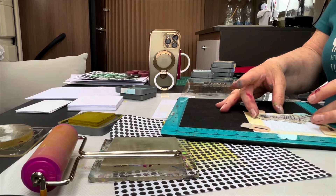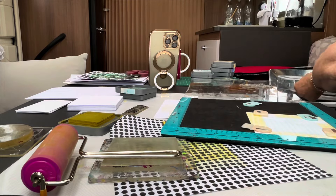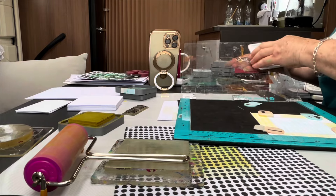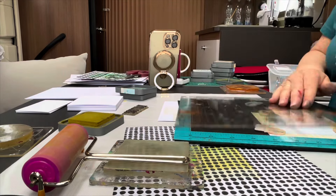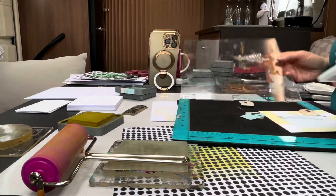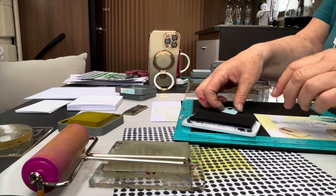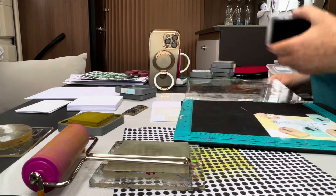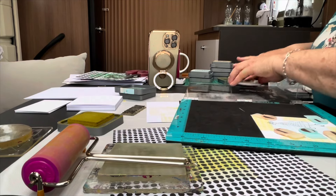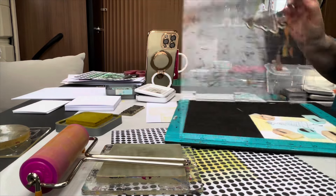I might do a couple of ladies actually. Let's see — it should still be in the same place though. Sometimes I find when you're stamping on top of oxide ink it does kind of stick a little bit. It's not a problem, it's just that I get that quite a lot when I'm doing this.